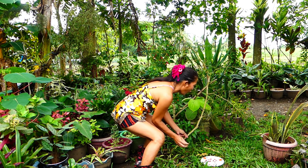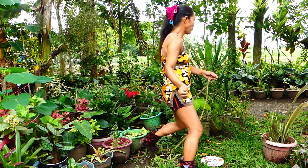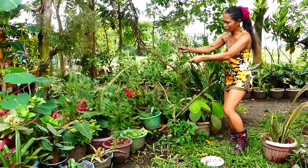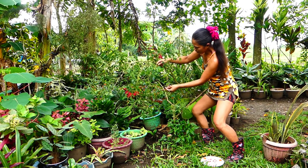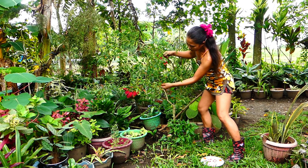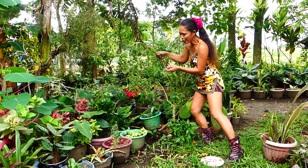I put it here on the ground because it's difficult to hold — it's flimsy. There are many fine hairs on it, guys. Anyway, it's time for harvesting. It's a cute little chili.